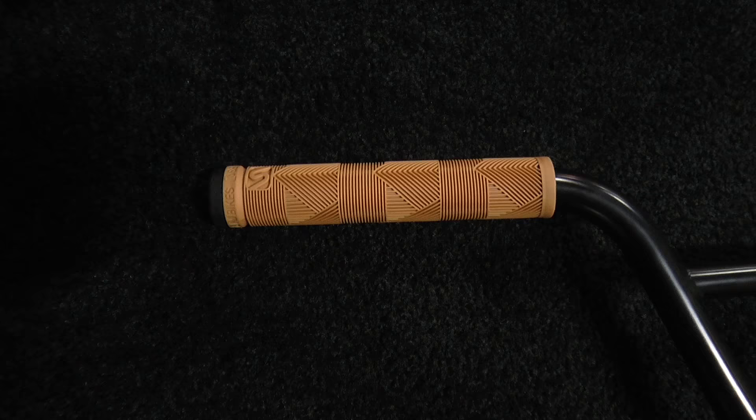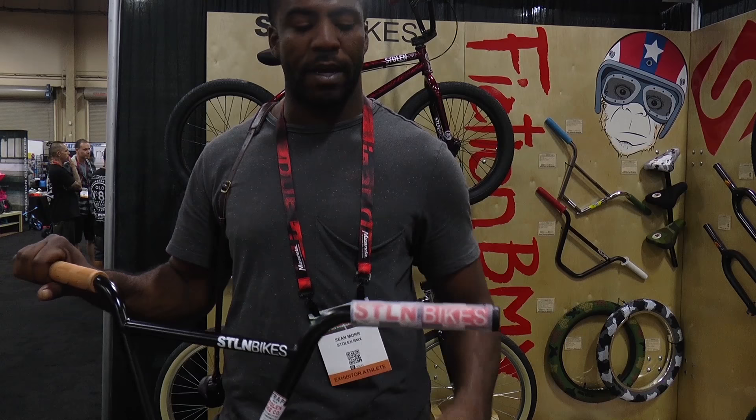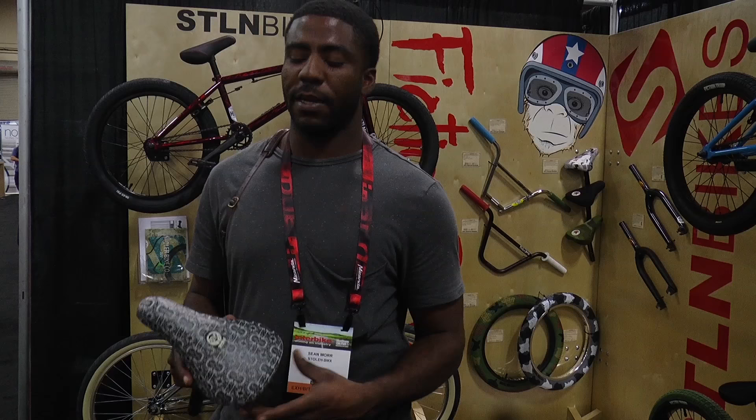Moving on, we've got my new signature grips. They come in black, and we've got tan ones and clear ones here as well. Pretty simple, just a gridded design. They feel super amazing — these are actually the best clear grips I've ever felt. This compound is softer than the tan one a little bit, and just as soft as the black one. They feel amazing.